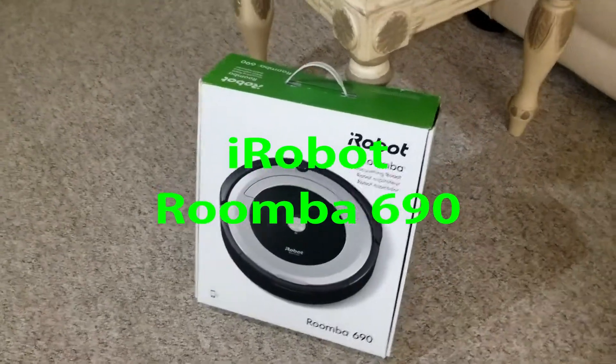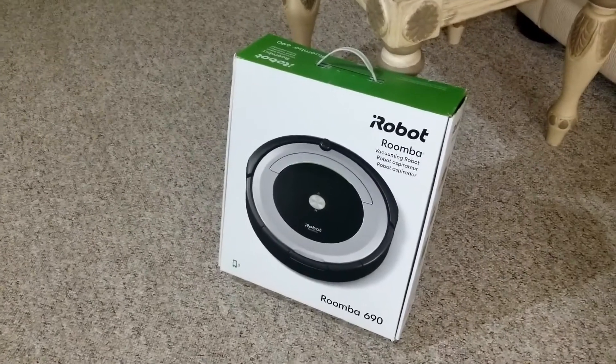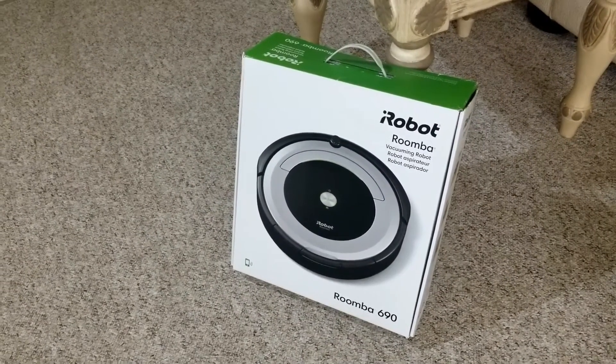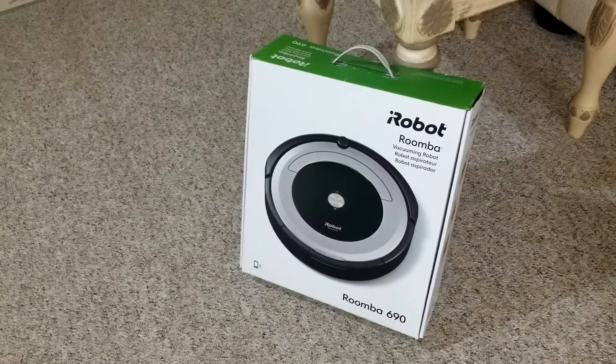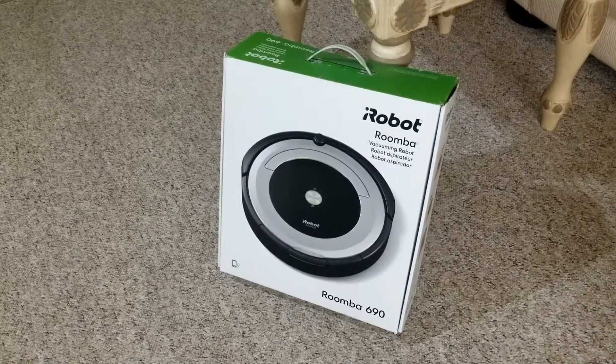Welcome to another one of my do-it-yourself videos. Today we're going to open and set up the Roomba iRobot vacuum, so let's go ahead and open this thing up and set it up.